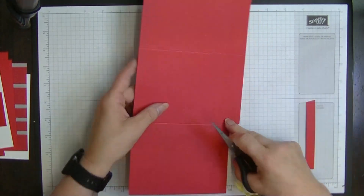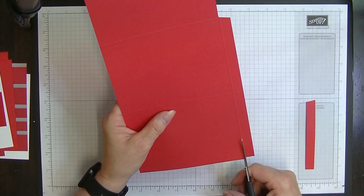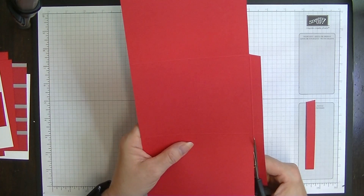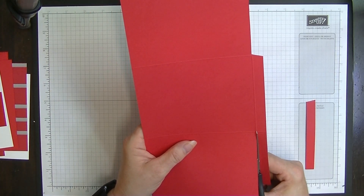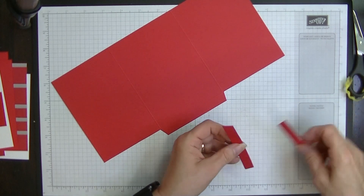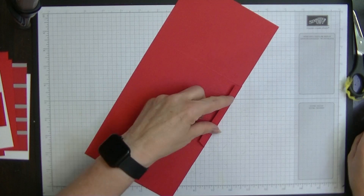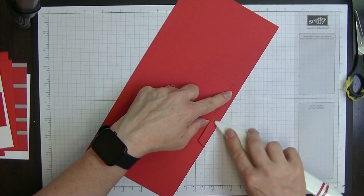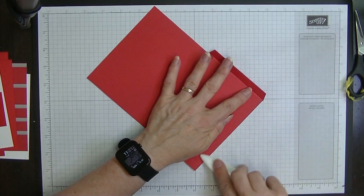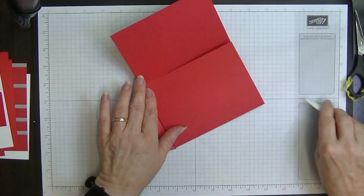Do the same on the other side - I'm going to turn it over because it's just easier for me. Cut a tiny wedge out that side as well, then get rid of those two pieces. Now we're going to fold and burnish these score lines. It's easier to fold and burnish before we do the rest of the cutting because we can actually see the lines better.